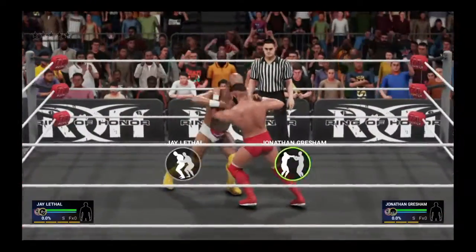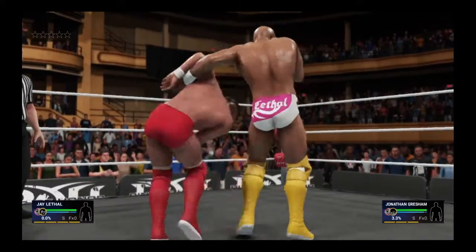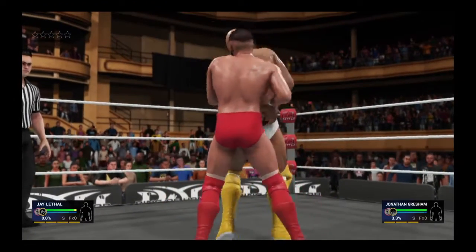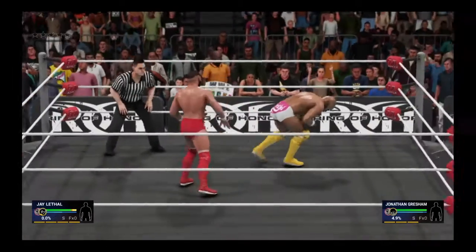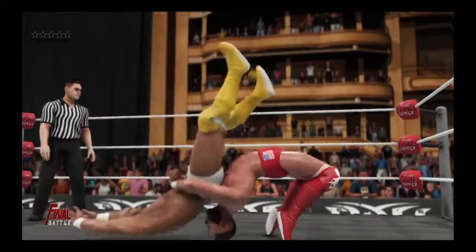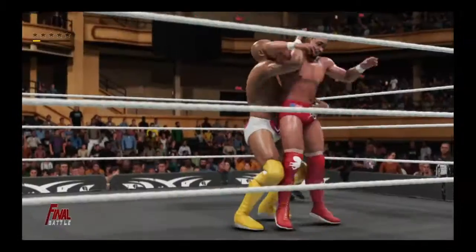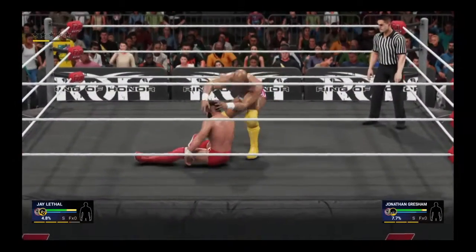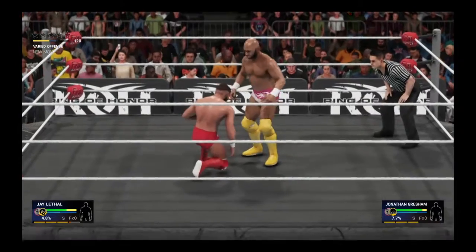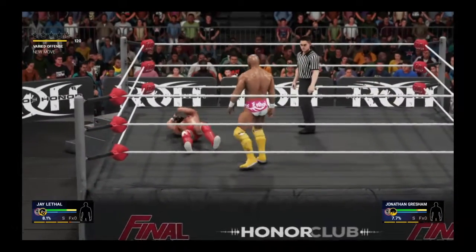We're underway looking at these two men — I don't think there's going to be anything traditional about this one-on-one matchup. German suplex! Half nelson applied. Boom, a knee right to the face.